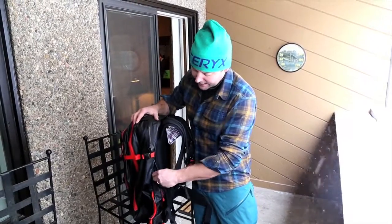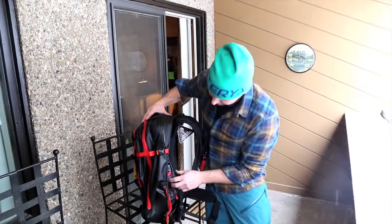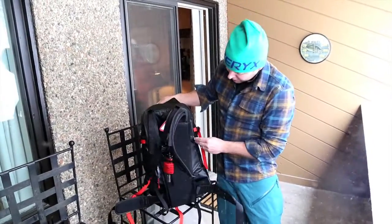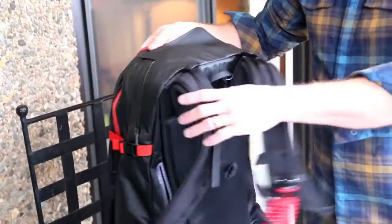Easy setup here — the bag just turns on and checks the system. The battery itself has a green blinking light that lets you know it's good to go. Your guide can check the green blinking light to make sure you're ready to go for the day.